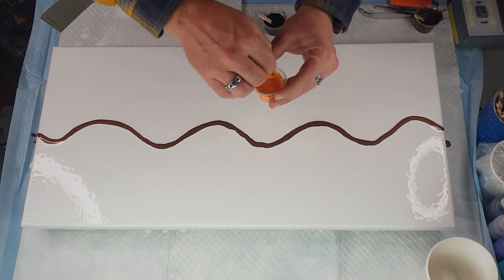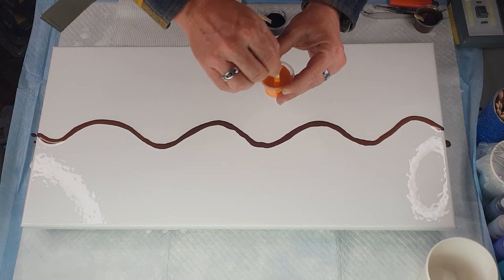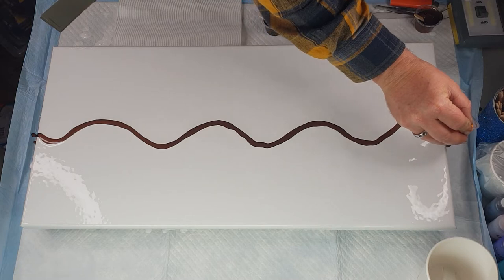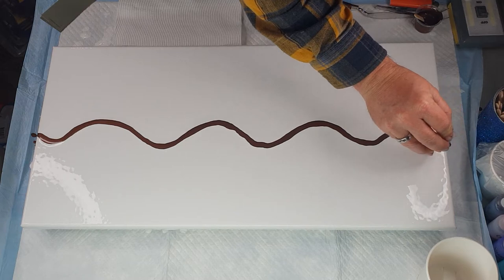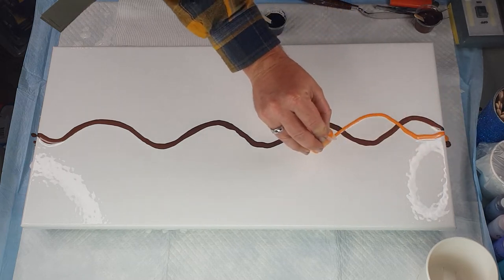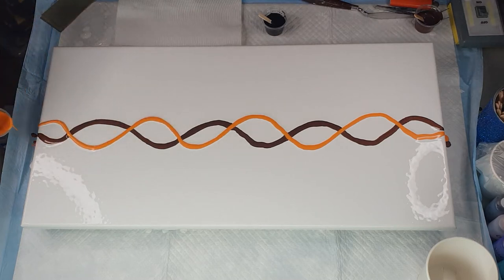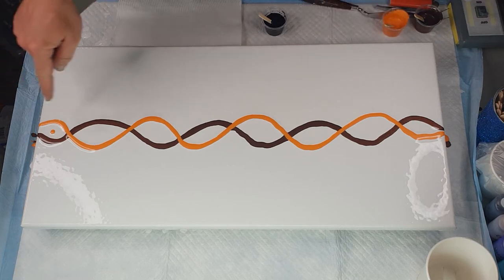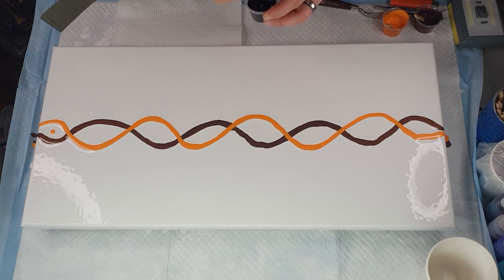Now the orange - I've forgotten the color name, I'll have it in the description box. Again, start off the canvas and end off the canvas. I allowed that little drip to go on there because it's going to get swiped anyway. Now we have the Payne's Grey.